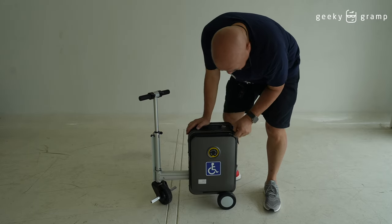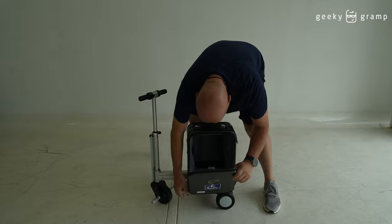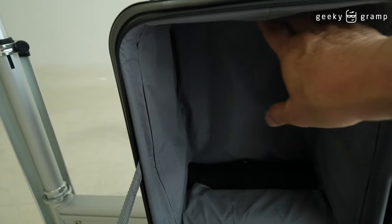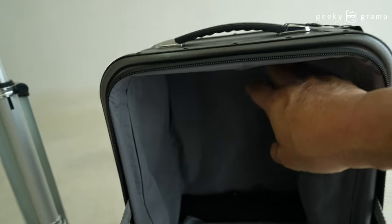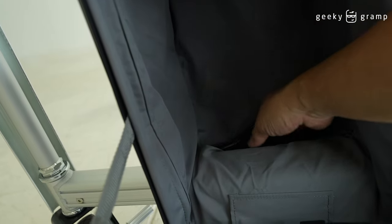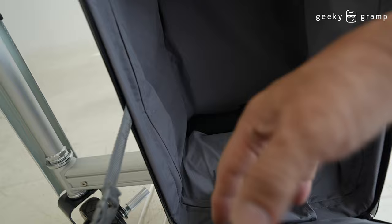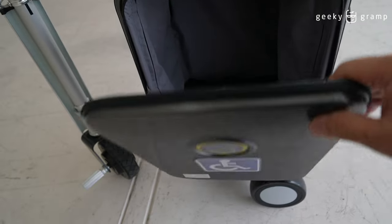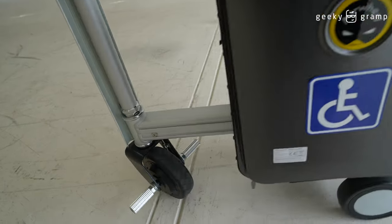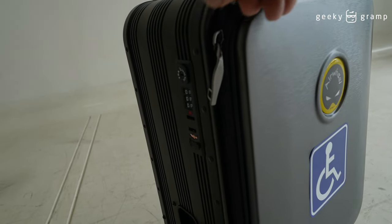There's a storage space — pretty big, it says 20 liters. I put my charger inside so I don't forget it. You could also put your laptop in here, then zip it up and set the combination lock.